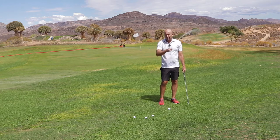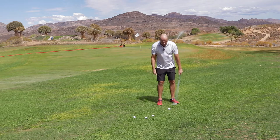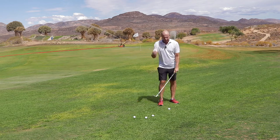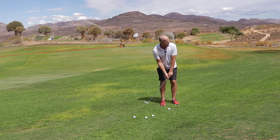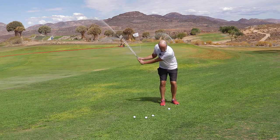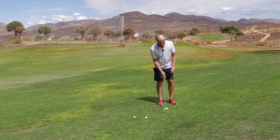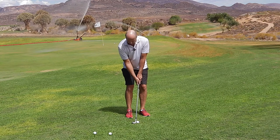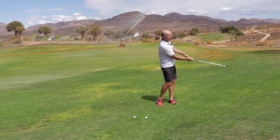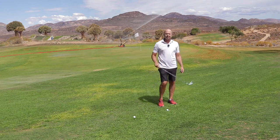That has quite a few advantages. Number one: acceleration. And number two: you'll hit the ball a lot later. Let me do it once. Quiet hands. Turn. I'll do it again. Quiet hands. Turn. Release. And if you look carefully here, I'm hitting the ball and then the ground.